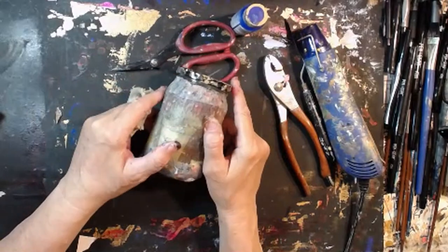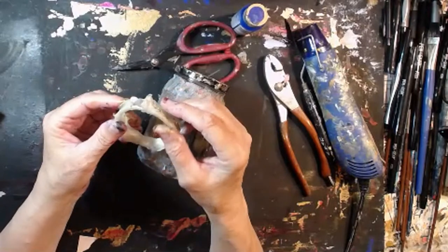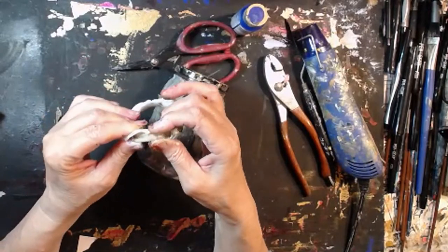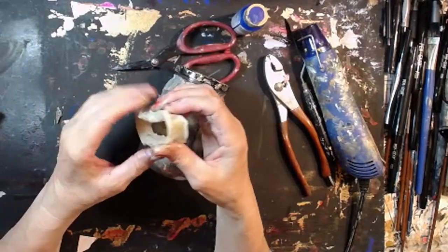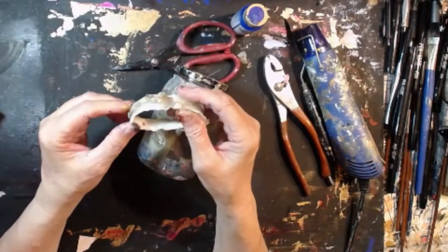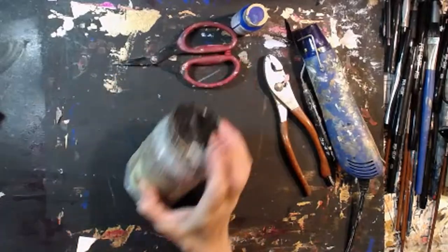If you have a jar like this, I imagine this would work with paint cans too, because glue is mostly an acrylic. You can melt your acrylics that way — why you would want to, I don't know. But yeah, I know why I wanted to do that. I'm going to throw that away.